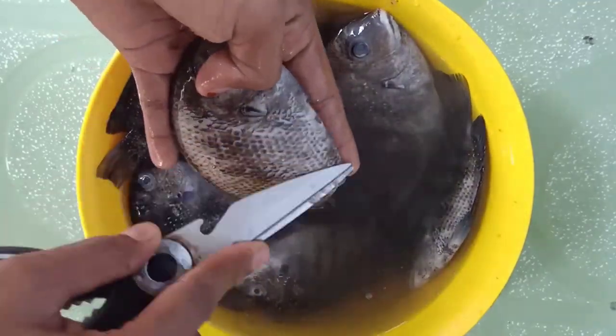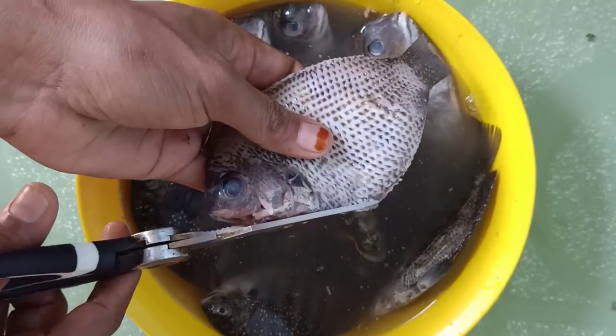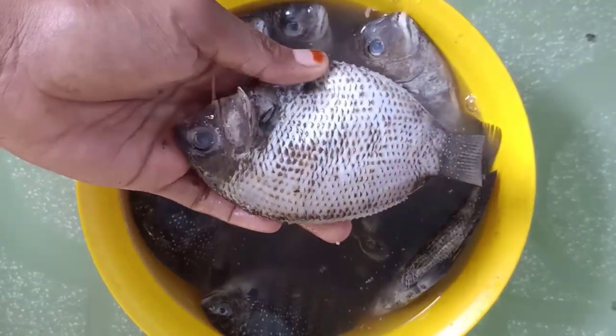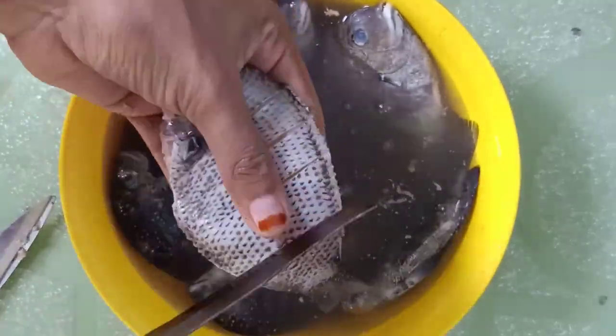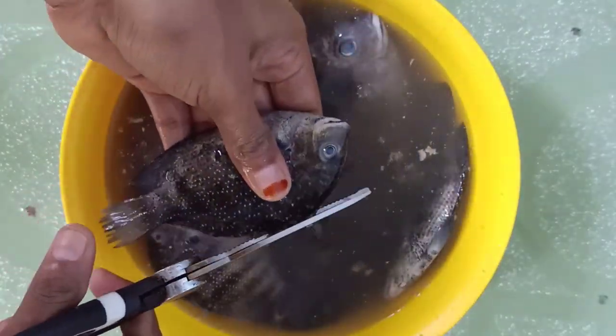Let's fry the meat. This video will be helpful. Please comment on this video.